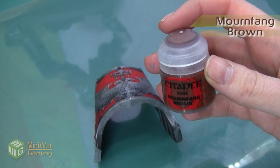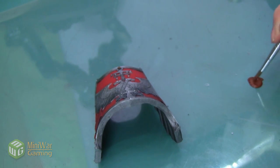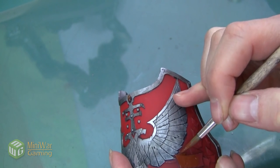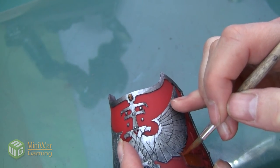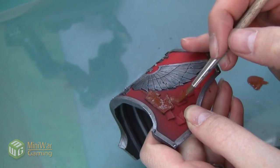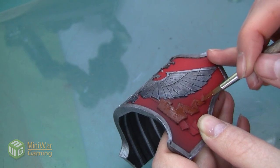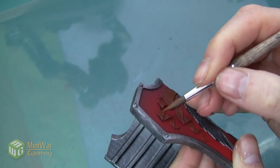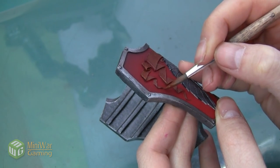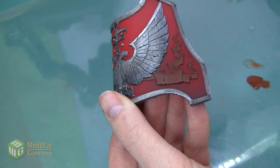The first thing we're going to do is give this a nice base of Mournfang Brown. We're also going to add a couple drops of Lahmian Medium into our paint and mix it up to make sure it has a really nice flow. This is going to be an all-over layer — we want to get it into all the nooks and crannies. This scroll bends and wraps around underneath the Aquila, so make sure to get that section as well, including all the sides and bottom edges. A useful trick is to flip the model upside down after painting — you'll be surprised how often you can spot missed areas from a different angle.